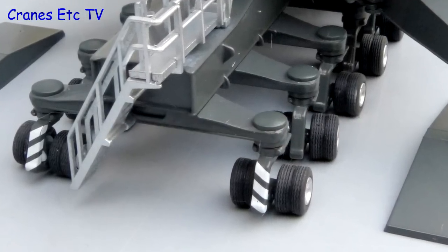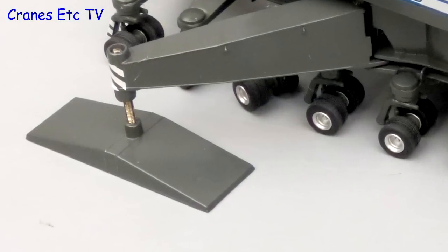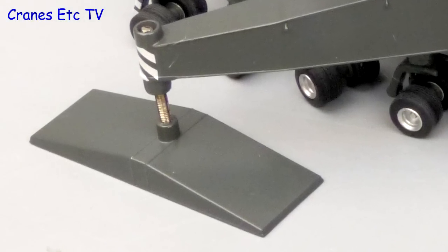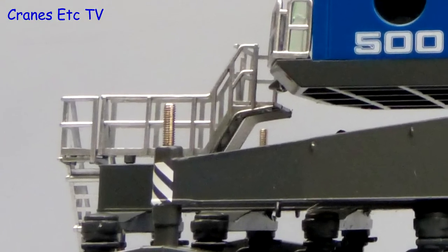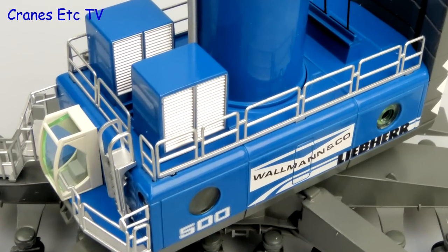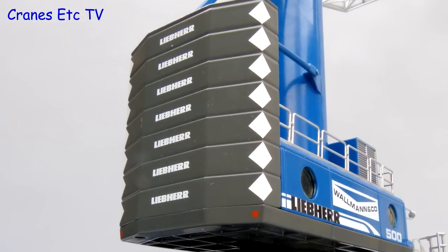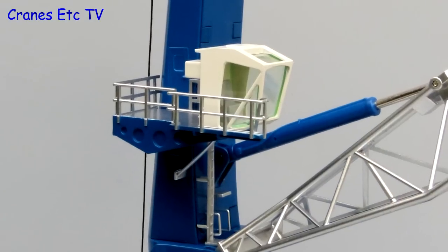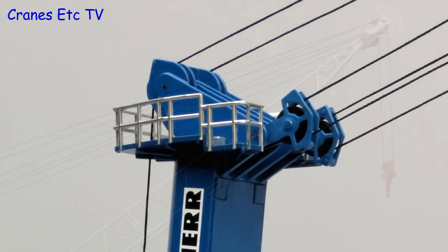This is a 1:87 scale model, so the very small wheels are really quite impressive. Just like the real crane, there are very large metal spreader pads, though the pistons are exposed screw threads. One nice detail at this scale is that all of the handrails and steps are metal. The crane body looks really good in the colours of Wollmann, and there is also a small driving cab. At the back, the large one-piece counterweight is metal with the Liebherr name printed on. There is another cab with a work platform mounted on the tower, and another metal platform at the tower top.